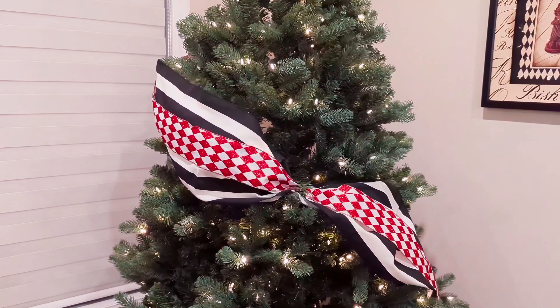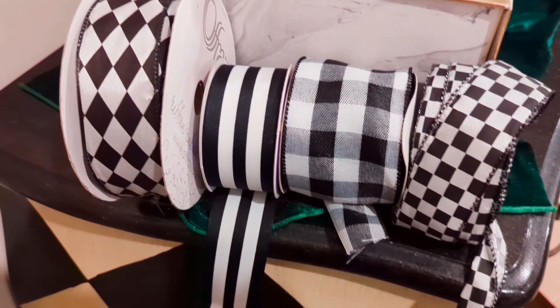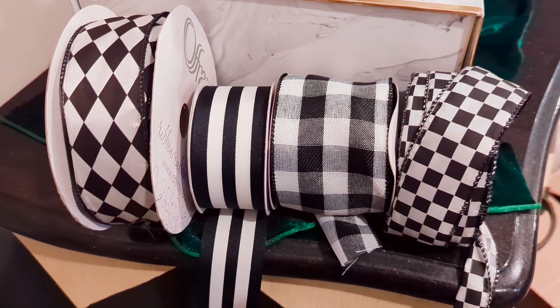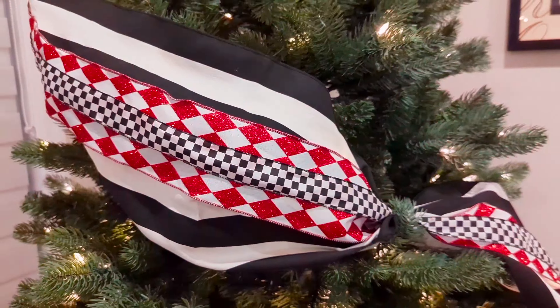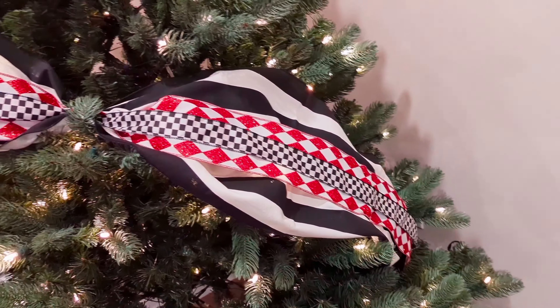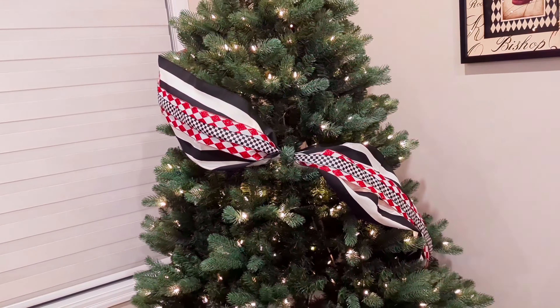I have a few different options for our third ribbon — black and white, different patterns. Here are some of the ornaments I'll be using, just a sneak peek, but let's see which ribbon I decide to go with. I thought the checkered would be really nice. I didn't want to use a harlequin or a striped because we already have that in the other two layers, and for this to really stand out I think the checkered pattern ribbon works really nicely.